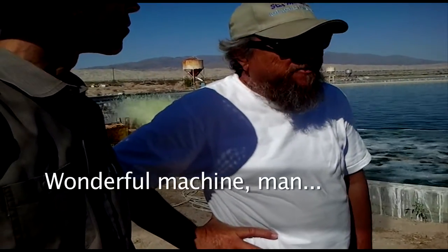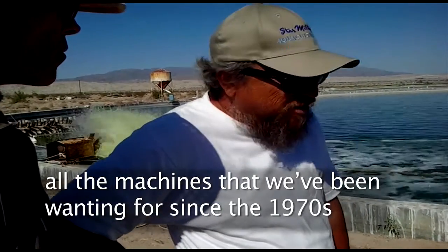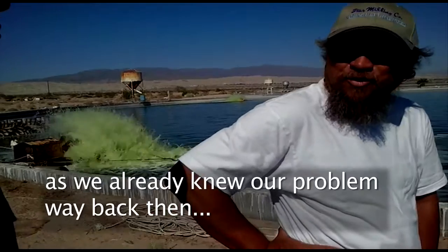A wonderful machine. All the machines that we've been wanting since the 1970s — that's the way they knew our problem way back then.